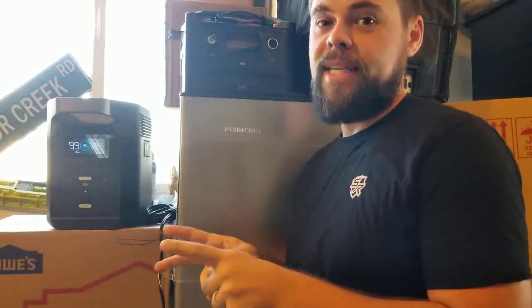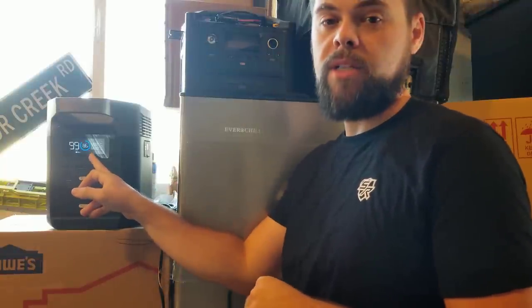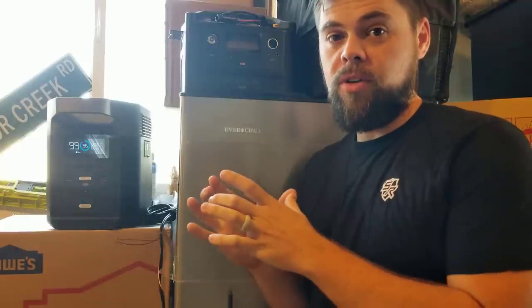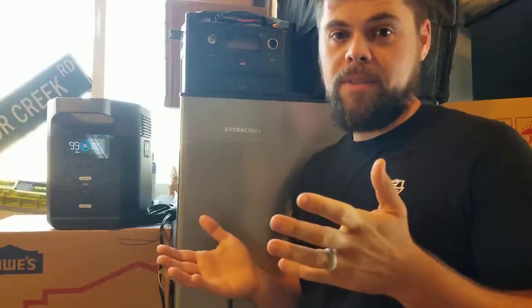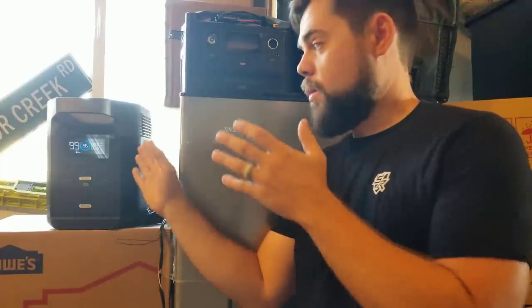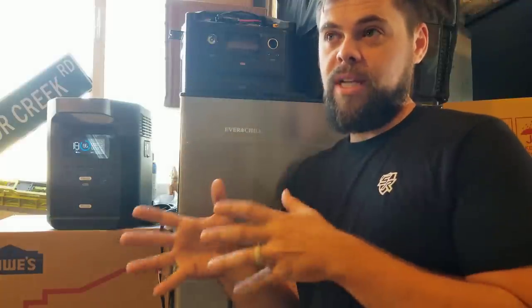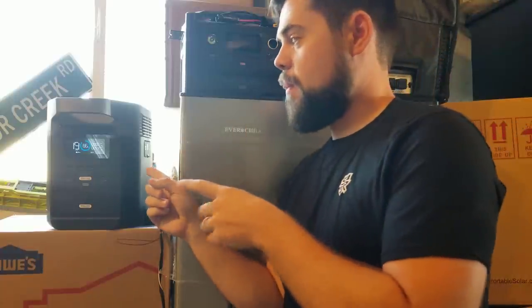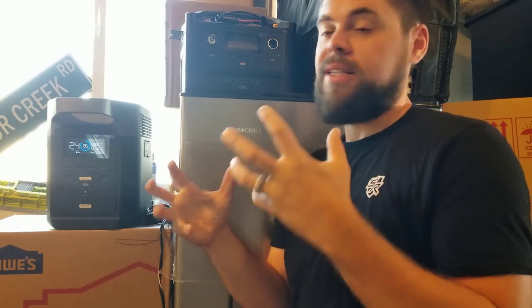I've been gone for three hours and 10 minutes. It says it's running zero watts right now and we're only down to 86%. This is why it can be really hard to determine how much power your refrigerator uses — the sticker may say 400 or 600 watts, but it's not constantly running at that rate. Based on 14% used in about three hours, this should run for about 21 to 22 hours. But I'm going to connect the solar panels, get this charged back up, and once the sun goes down we'll run it all night and see how it does in a true off-grid emergency scenario.